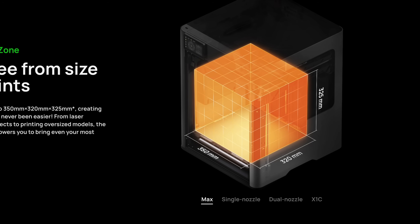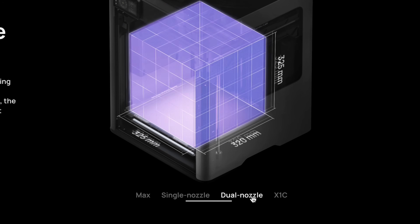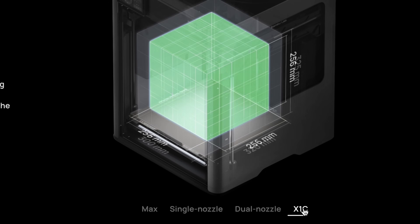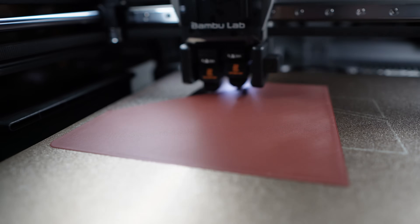The Bambu Lab H2D has a build plate of 350mm wide, but with a single nozzle it goes down to 325mm, and with dual nozzle it goes down to 300mm. So can I actually print 350mm like I thought I could when I purchased this printer? It's still bigger than the X1C, but Bambu Lab has good quality — there's got to be a way. I'm happy to report there is a way, and I'll show you how. But first, let's talk about why it can't print at 350mm.